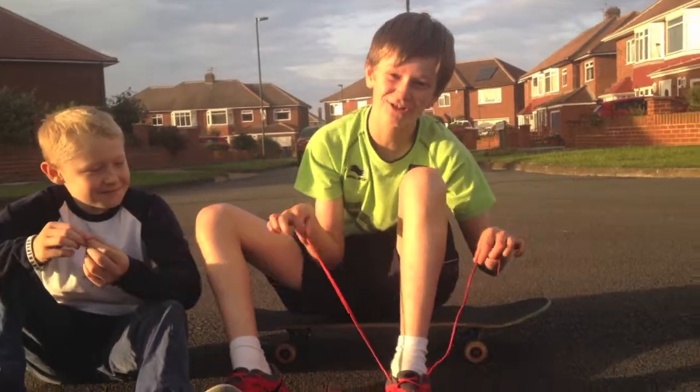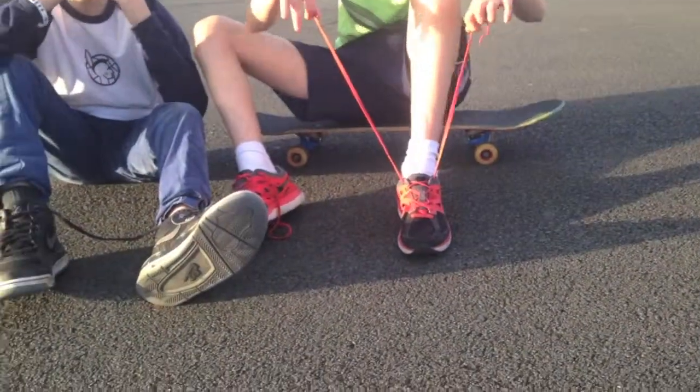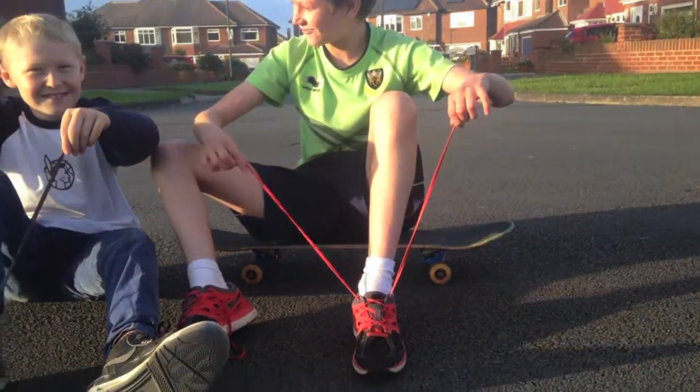Today I'm going to teach you how to do your shoelace like a real skater, okay? First, I'm going to get the pinch of your — you follow me?